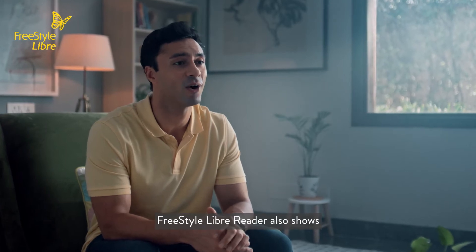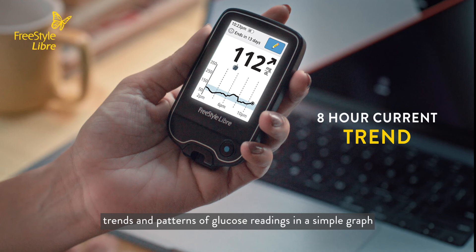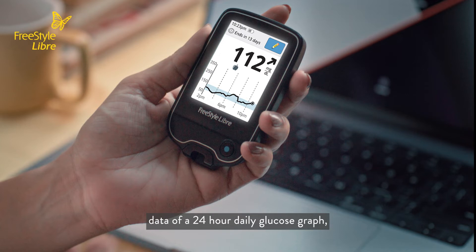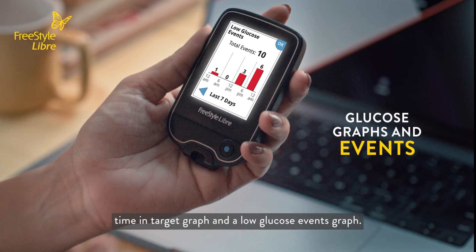The Freestyle Libre reader shows trends and patterns of glucose readings in a simple graph. It also displays data of a 24-hour daily glucose graph, a time in target graph, and a low glucose events graph.